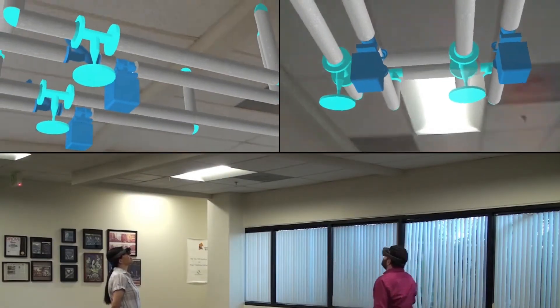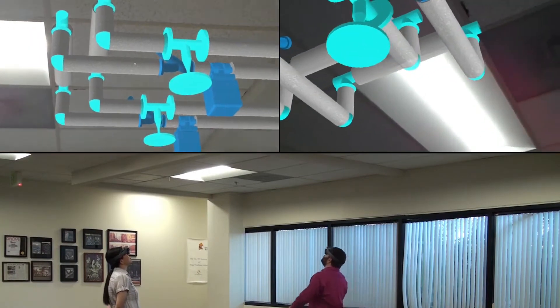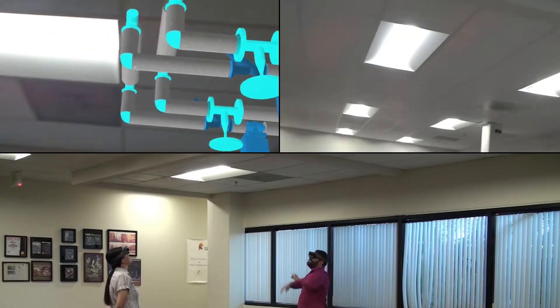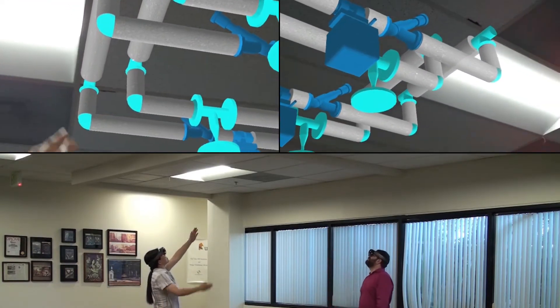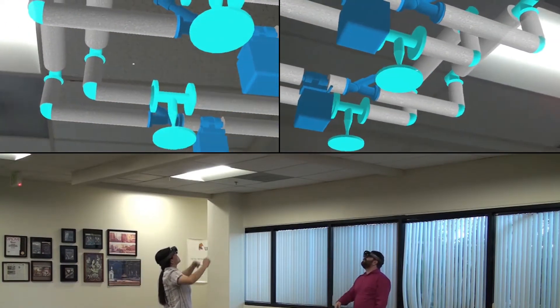Here's the pipe fixture. I was thinking this was a good location for it because it lines up well with the light fixture that's already present. What are your thoughts? I think this pipe's a little too close to the light. Why don't we move the whole fixture a foot over?